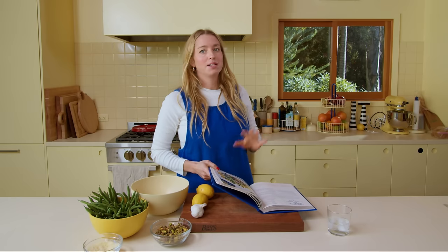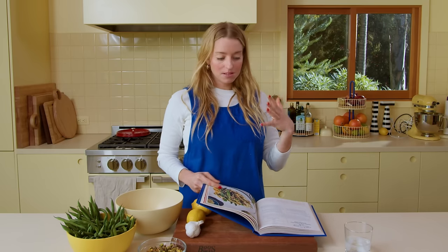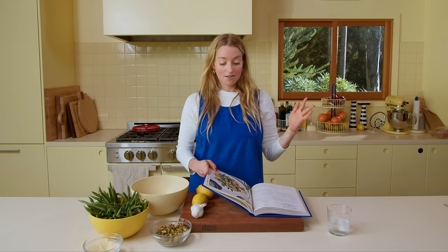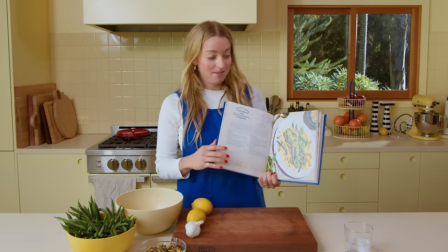This is a sneaky hit from the first book. Whenever I'm out in the world and someone comes up to me and says they love my first cookbook, eight out of ten times they talk about this recipe — the cold and crunchy green beans. Which is wild because it's green beans.